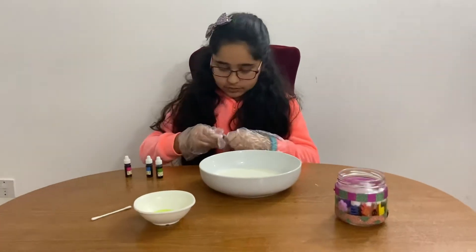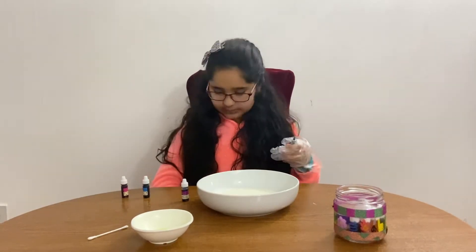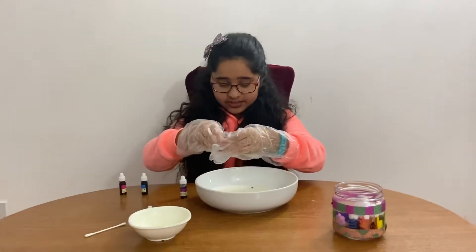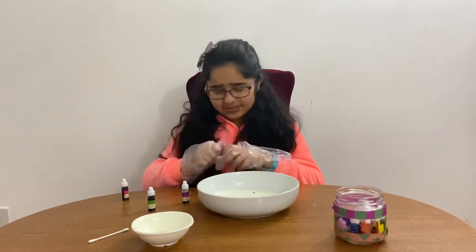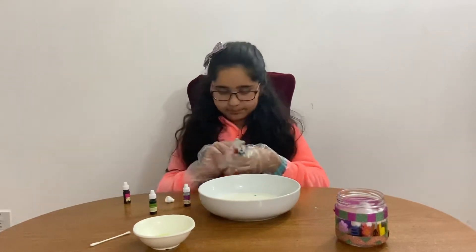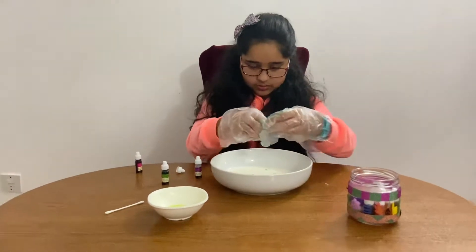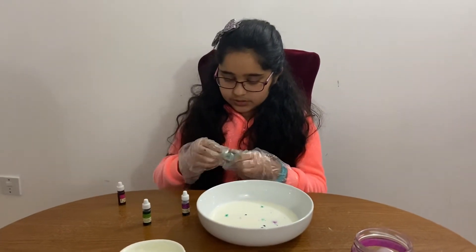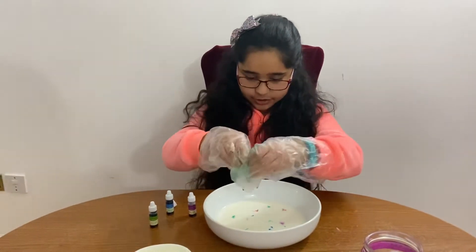Now I'm putting some green in. Keep your siblings, pets, or anyone prone to curiosity away — you do not want them eating this. I've got a load of green on my gloves, and now some blue. As you can see it hasn't made a pattern yet, but don't worry — it will once we do the magic science part.